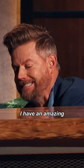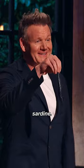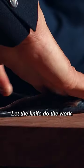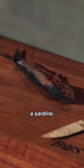I have an amazing sardine. It's about the size of my fish I catch all the time. Now, that goes down through there. Bend the knife, let the knife do the work, and off. And that's how you fillet a sardine.